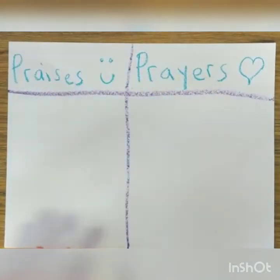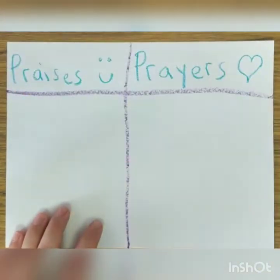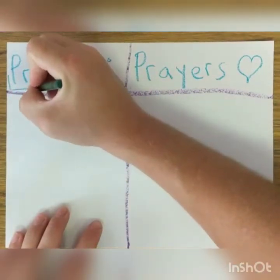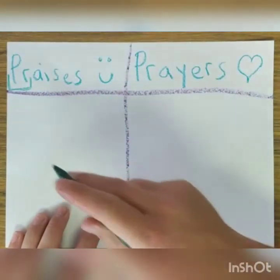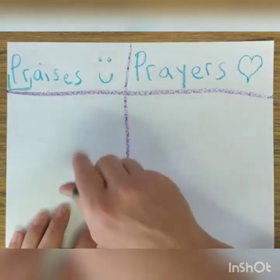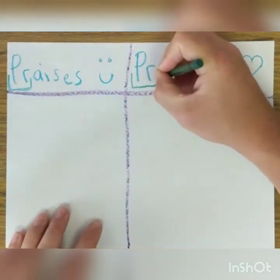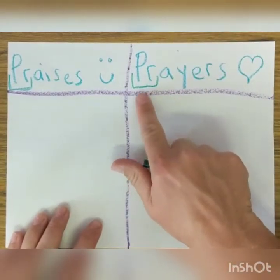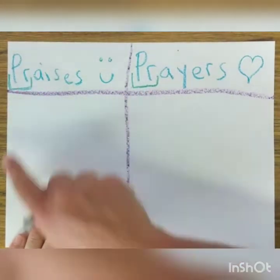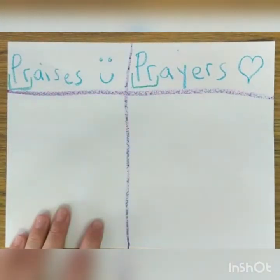Let's take a look at some of these letters real quick. I want you to notice some things. Look here at this blend, this first sound. Can you hear this sound? Say 'pra pra pra praises.' And then that same blend is over here — 'pra pra prayers.' When you have the same sound, a lot of times you'll have the same letters, but not all the time.